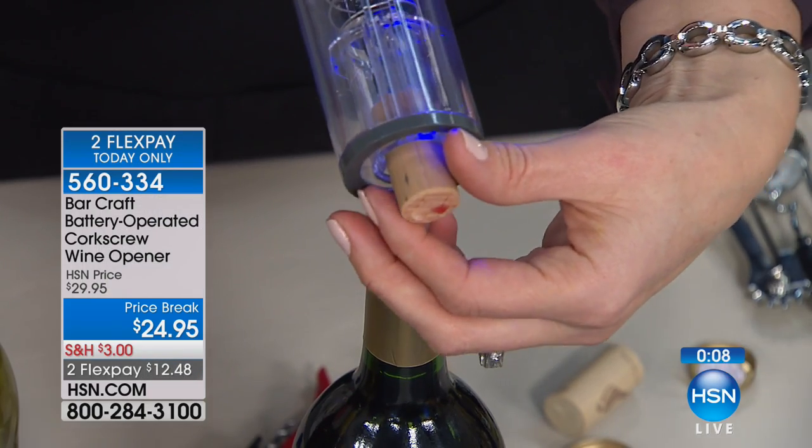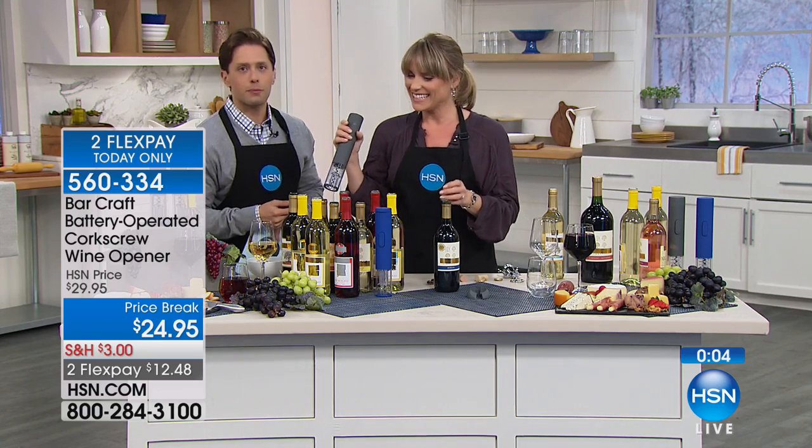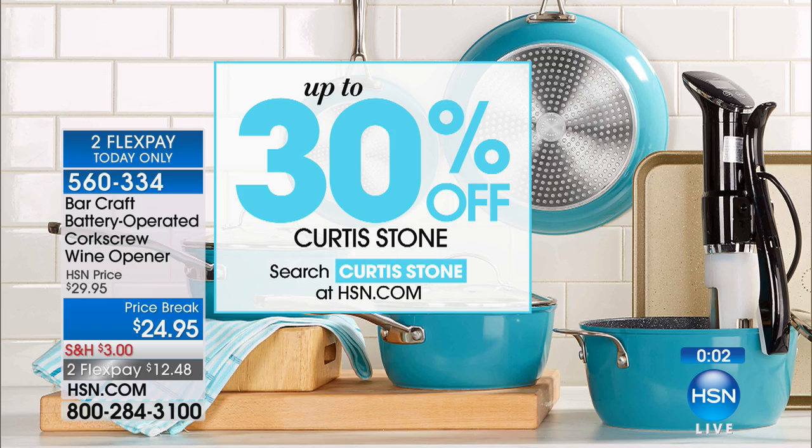Thank you so much. We're going to have a party tonight. My friend Stephanie Roberts is going to make all these bottles of wine better bottles of wine in just a moment. While we're in the kitchen, I want to remind you that one of our most beloved celebrity chefs, Curtis Stone, is offering up to 30% off all of his cookware and accessories. You can search Curtis Stone at hsn.com to take advantage of great sale prices.